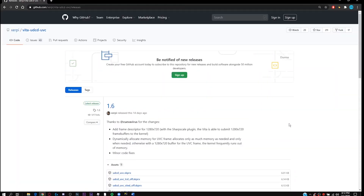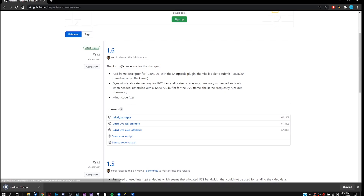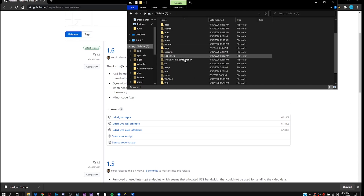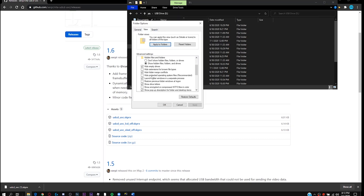Once you've connected your PS Vita to your PC, go to the link in the description below which will bring you to a GitHub page. Download the file named UDCD_UBC.skprx. Once you have it, drag it to the tai folder on your Vita. Some of you might not see the tai folder — go to View and make sure Hidden Items is checked, and also go to Options > View and make sure 'Hide protected operating system files' is unchecked.